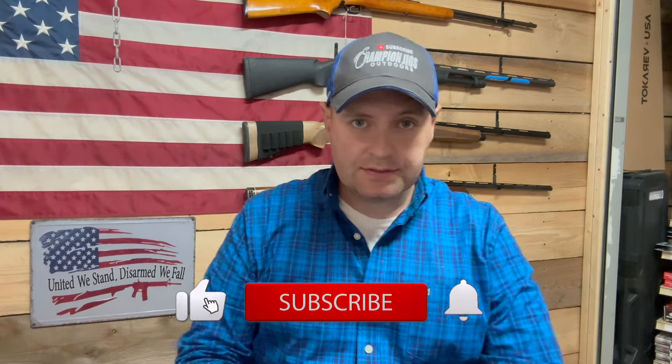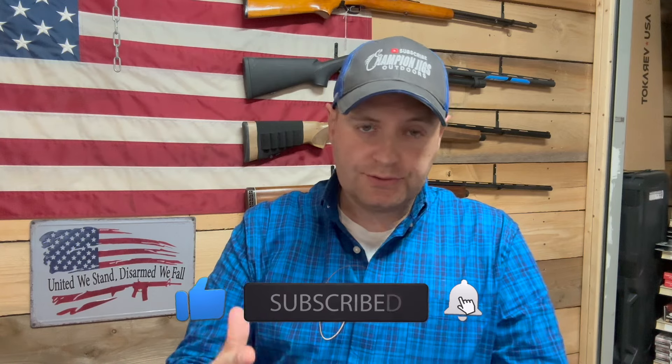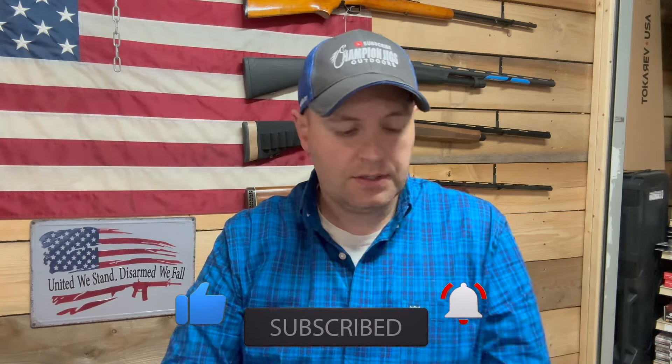Good evening folks. Today I know we're not at the river, we're not on a lake — we're at the gun shop today. Now generally I don't do these type of videos. I'm a fisherman, but I also dabble in some gun stuff. If you've seen some of my shorts, you'll see we do deal with some guns. And I generally don't do this type of video, but I had something come through the door that is just too cool not to share with the gun community on YouTube.